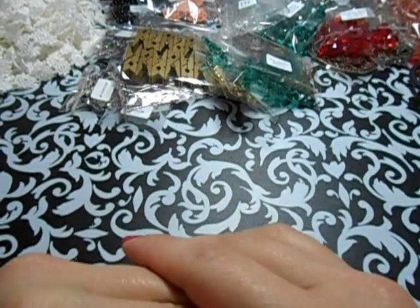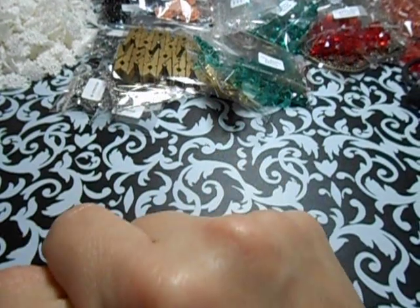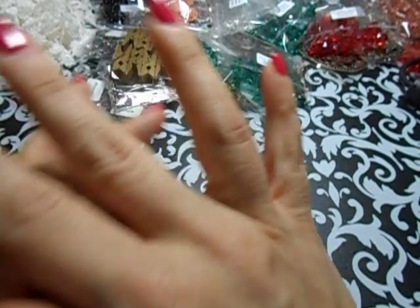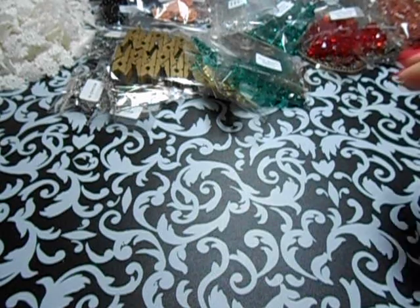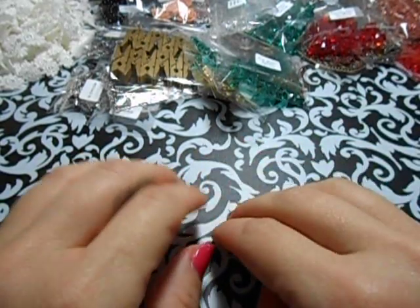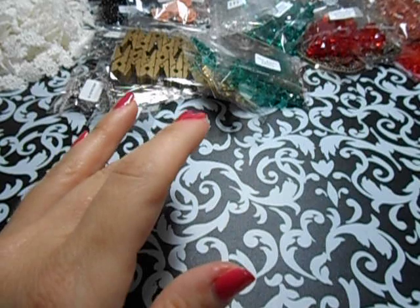Hey ladies and gents, I am coming to you with the Butterbee Scraps Design Team Project and I decided to do some embellishments. I am in need of some embellishments. So let me first show you what I got in my Design Team package - let me start showing what I do get.